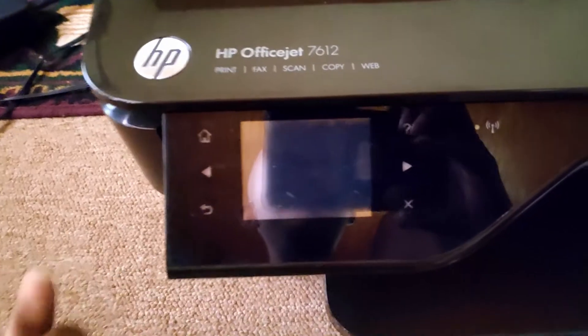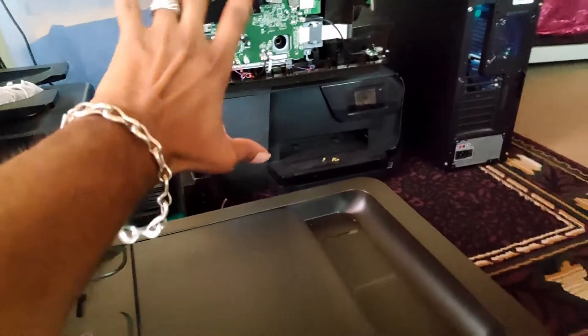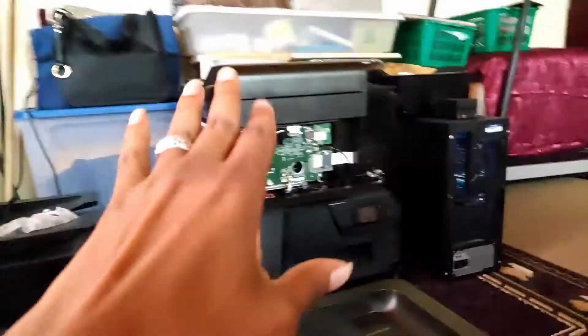In the next video I'll show swapping the printer boards, and the problem from one printer moves to the other — the problem from this one will move to that one and vice versa.